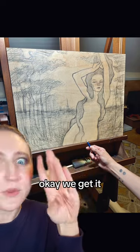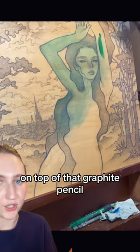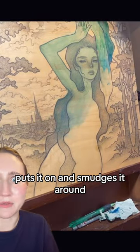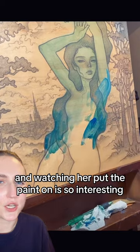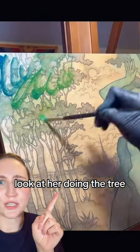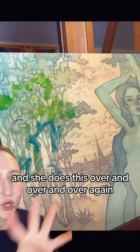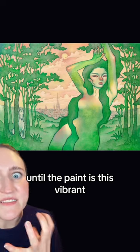And it's like — what? So she's putting the first layer of paint on top of that graphite pencil, puts it on and smudges it around. Watching her put the paint on is so interesting because it's done so haphazardly. Look at her doing the tree — just throwing paint everywhere and then wiping it off. She does this over and over and over again until the paint is this vibrant.